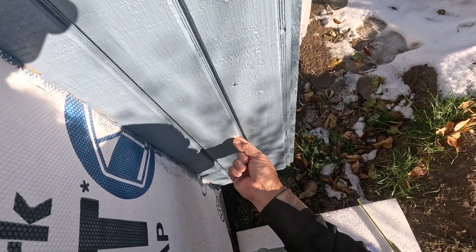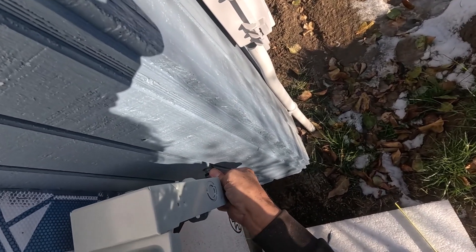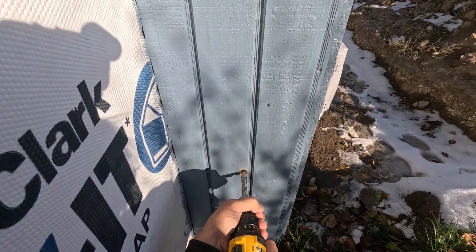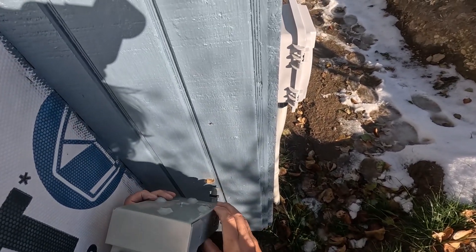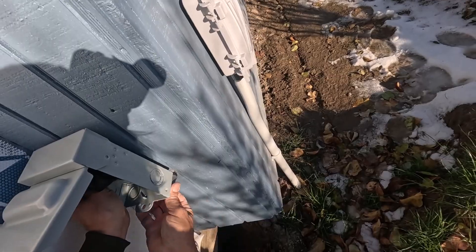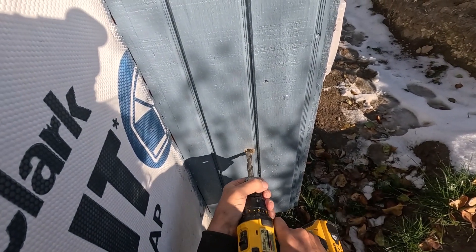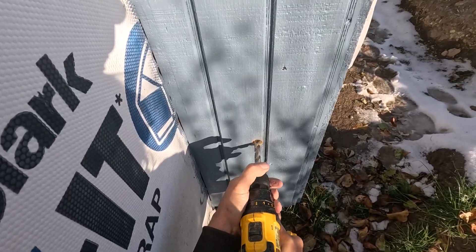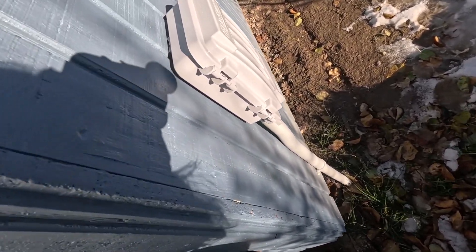We have wires and stuff right on the other side and I'm not exactly sure where they are. This hole needs to be a little bigger, maybe — or maybe it'll work. Just ream this out a little bit with a spiral bit, just a little bit more. There we go.